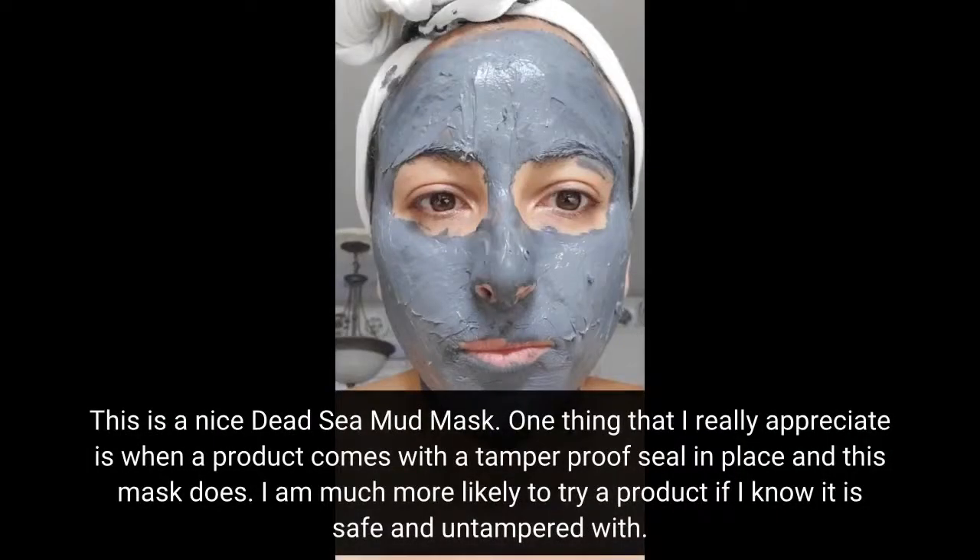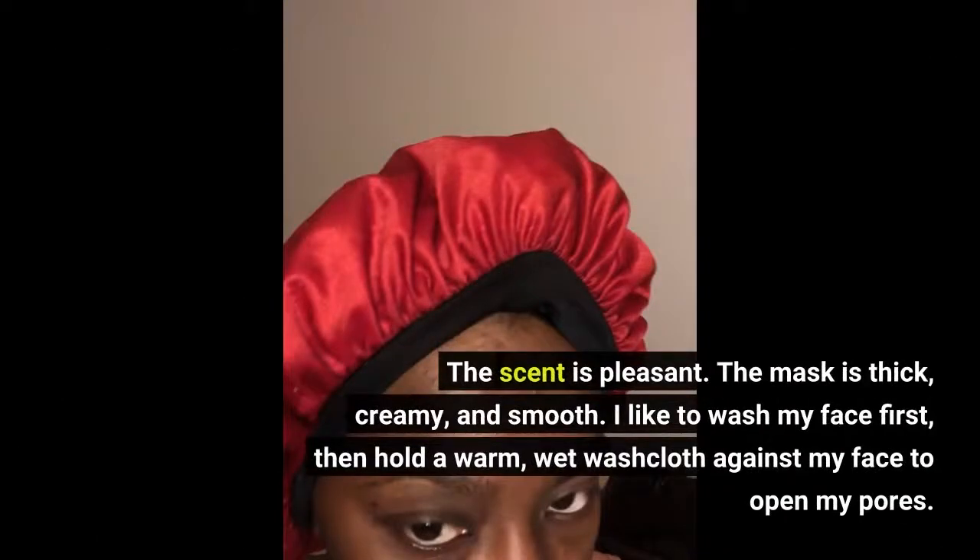This is a nice Dead Sea Mud Mask. One thing that I really appreciate is when a product comes with a tamper-proof seal in place, and this mask does. I am much more likely to try a product if I know it is safe and untampered with. The scent is pleasant. The mask is thick, creamy, and smooth. I like to wash my face first, then hold a warm wet washcloth against my face to open my pores.